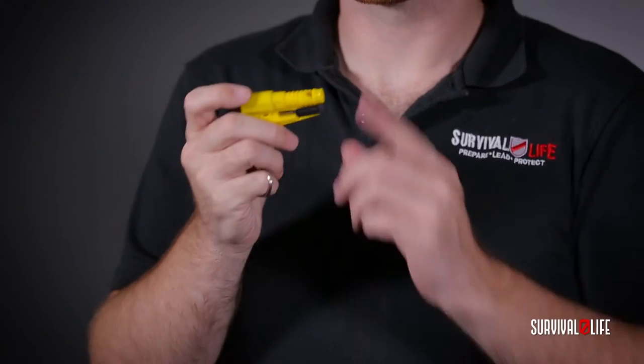The Evac 3 also comes with an incredibly loud howler whistle that goes up to about 120 decibels.